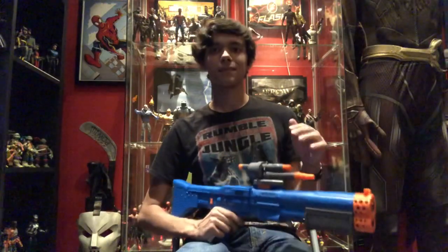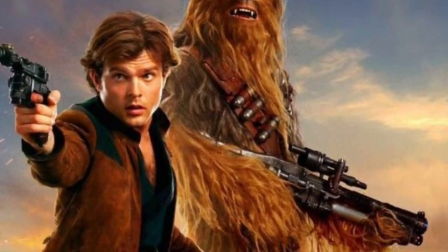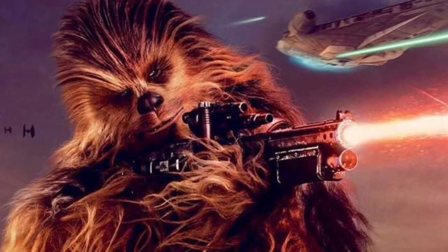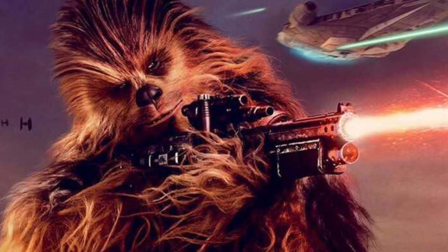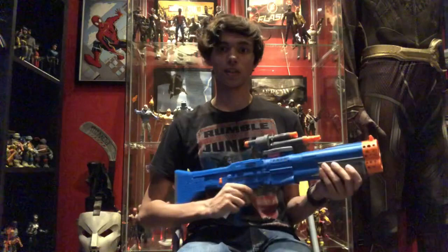As for what I'm going to do with it, here's a couple of reference images. Basically, Chewie has this shotgun-like blaster. It's the one he used before he had the crossbow gun — this is the one he used in Solo. That's what I'm going to make it look like.